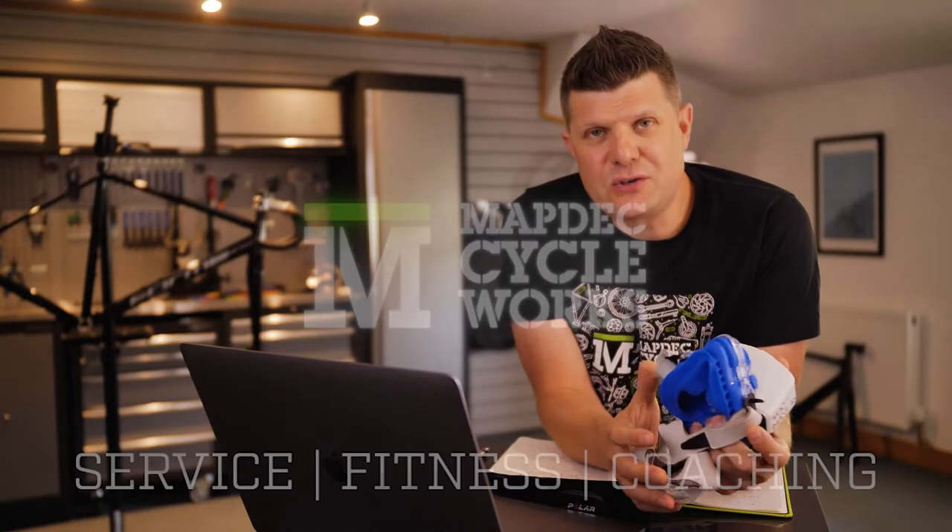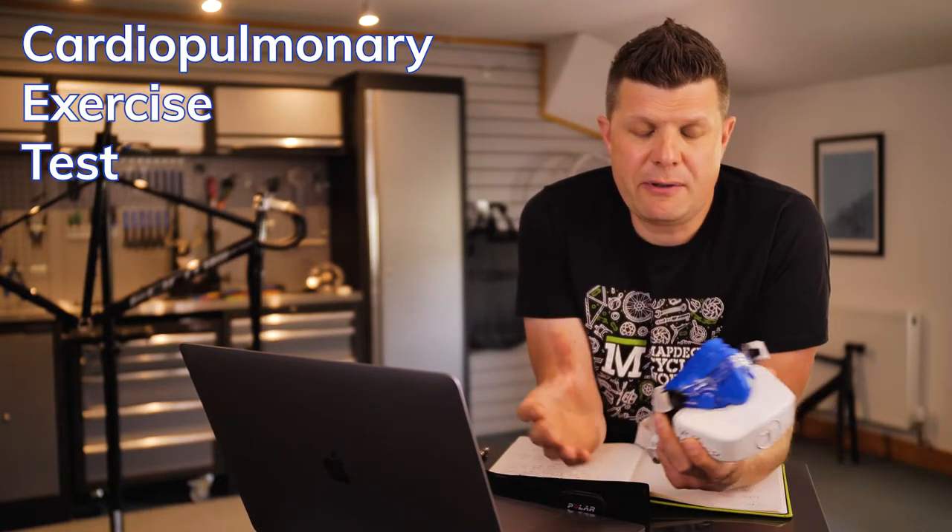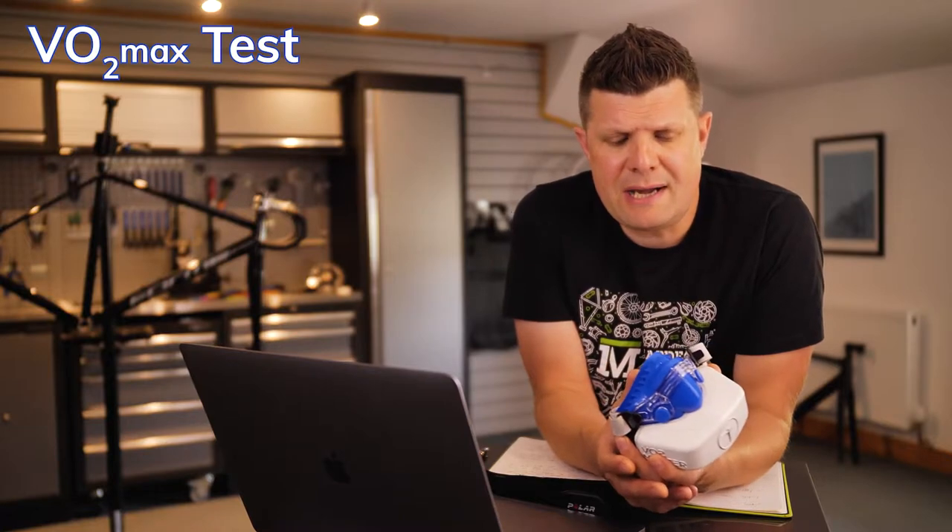First of all, let's talk through some of the equipment that you might use in a VO2 test. Now, this is sometimes called a CPAT test — a cardiopulmonary exercise test. So depending on the test centre that you choose, they might call it by a different name, but in common language we normally refer to it as the VO2 max test.